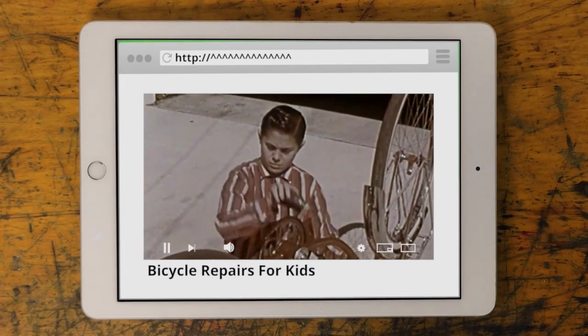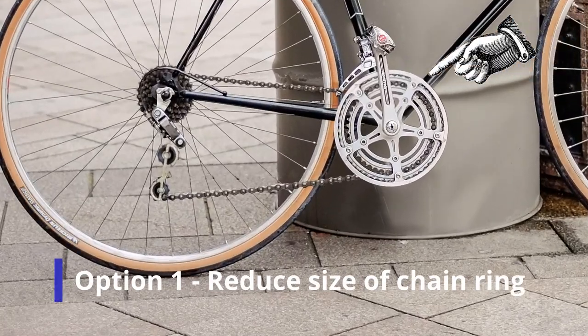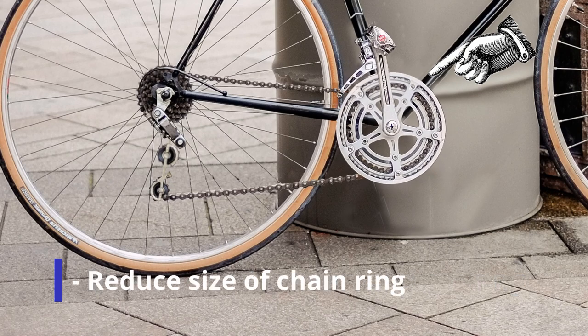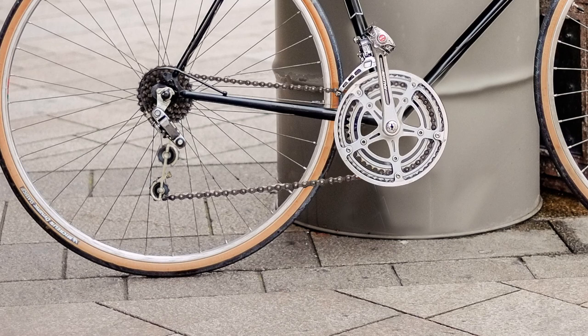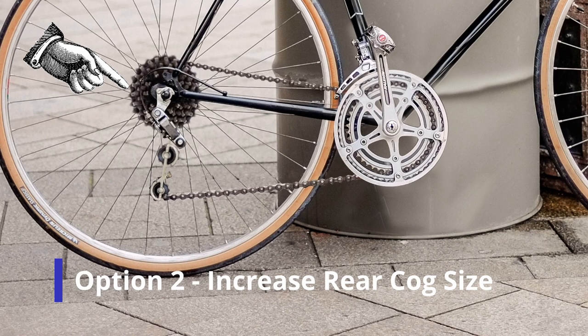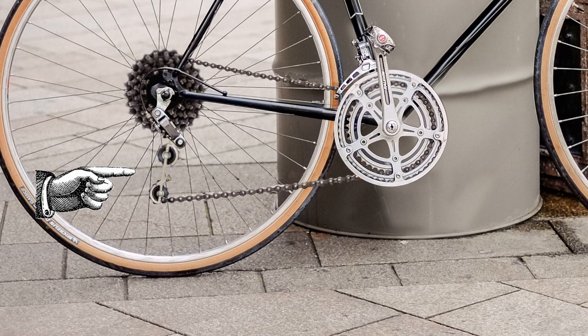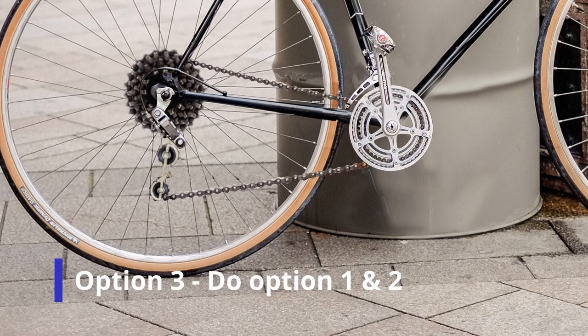I started researching gearing upgrades, and I found out there are only a couple of options. Option one is to change the gears up front — these are called chainrings. If I make them smaller, the bike's going to be easier to pedal. The other option is to change the gears at the back, known as a cassette or freewheel. If I make them bigger, the bike is also going to be easier to pedal. But if I change the cassette to a larger cog, I might have to change the derailleur to one with a longer cage. The third option is to do both option one and two.